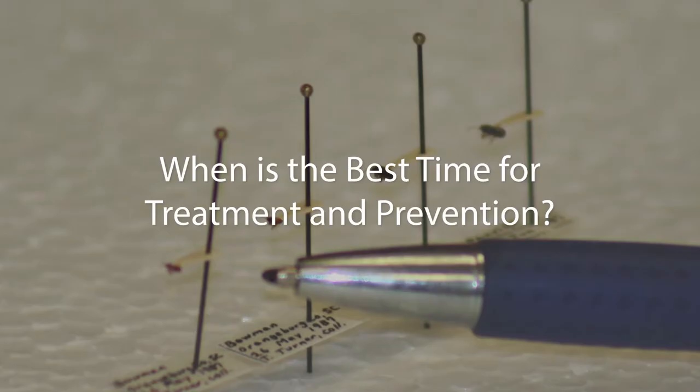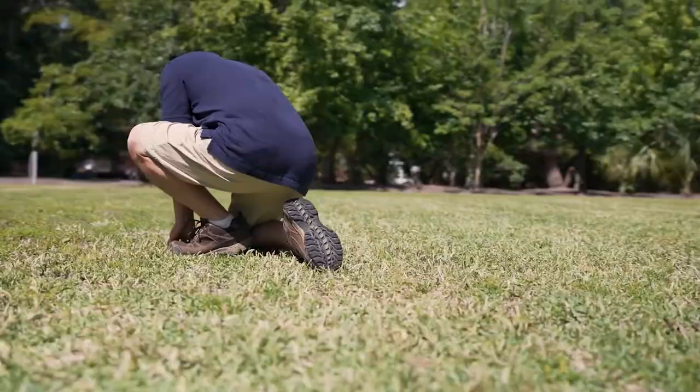The best treatment time for chinch bugs is actually probably preventive. So even though the damage doesn't show up until August, by the time damage shows up, it's already a little bit too late. You want to treat before that. My recommendation has always been late June, early July — that would be a good time to start a treatment program. But the best way to determine when is a good time to treat is looking at the chinch bug population.